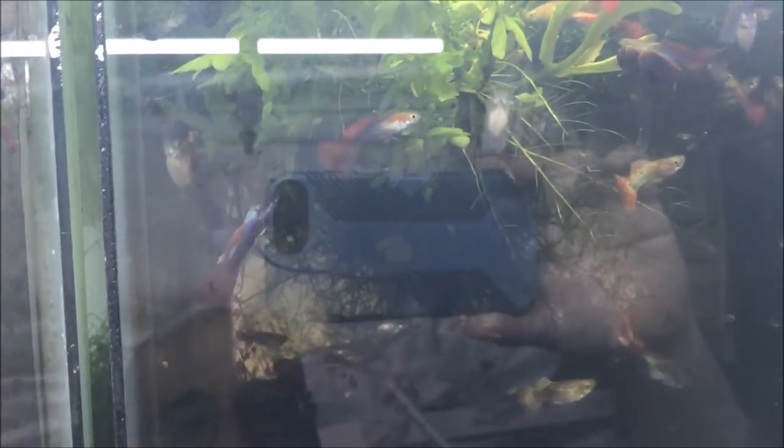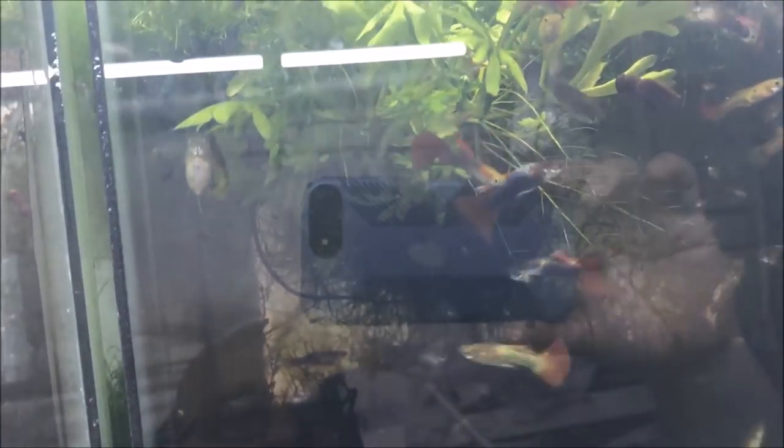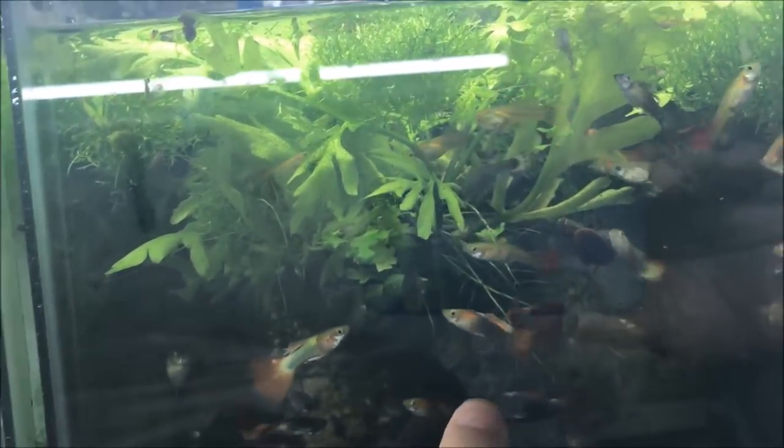As I've said in about a hundred other videos, I use Java moss or some other floating plant — in this case there's Riccia up here, and then there's Water Wisteria or Water Sprite, and lots of Java moss. What the moss and the plants do is not only give a place for the fish to hide and give birth and for the fry to hide until they're big enough to venture out, but the fry also eat the microfilm and microorganisms in and on all that plant material.